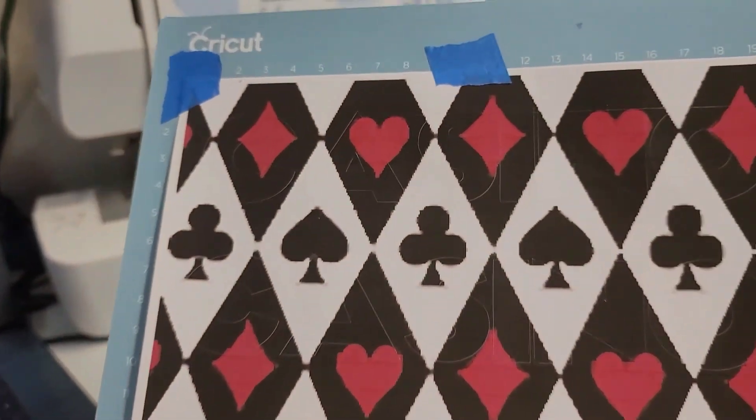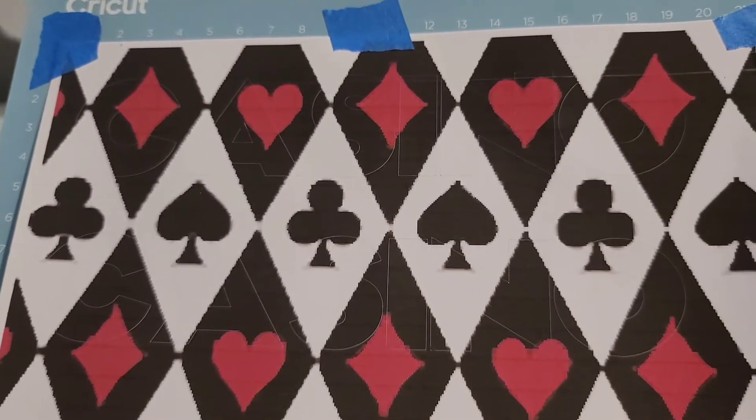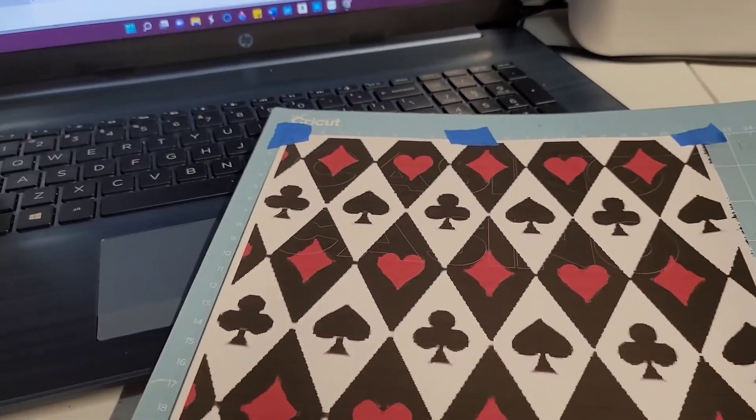I don't know if you can see that — the cut. And again, I'm going to use this for a base on a centerpiece.